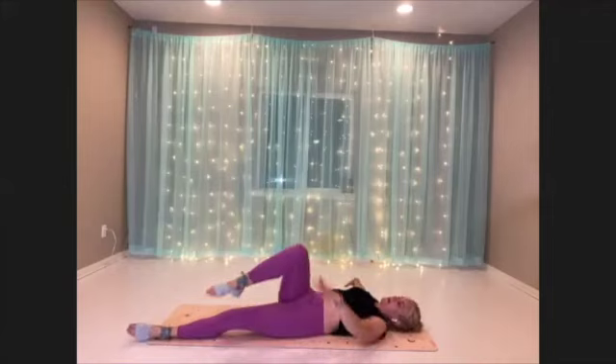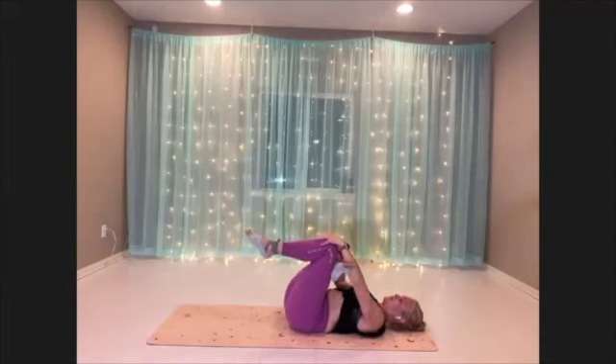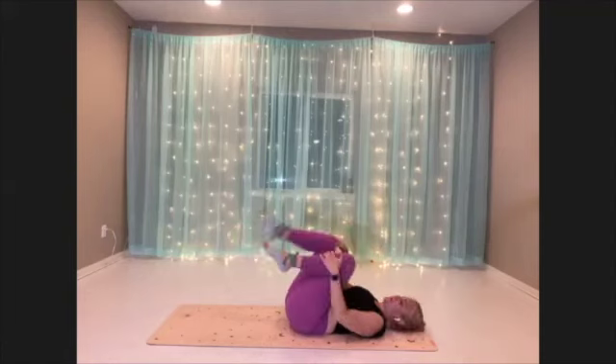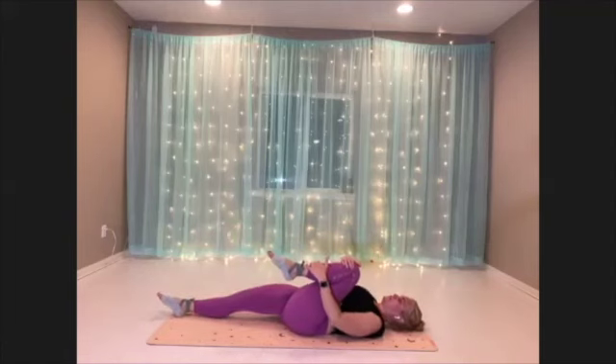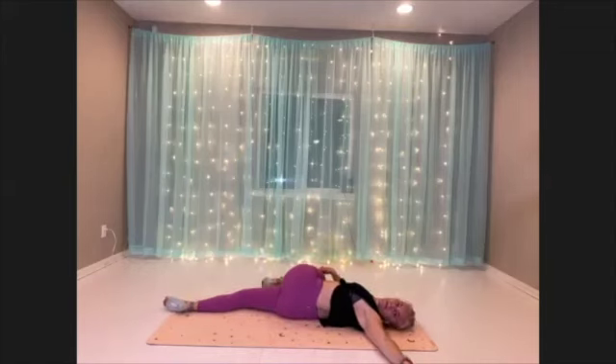Come on to the back and take that ankle, cross it over your opposite knee, and get a nice figure four stretch here. Let's get the other side — hug the knee in first, then let it cross over, looking over your opposite shoulder. Breathe.